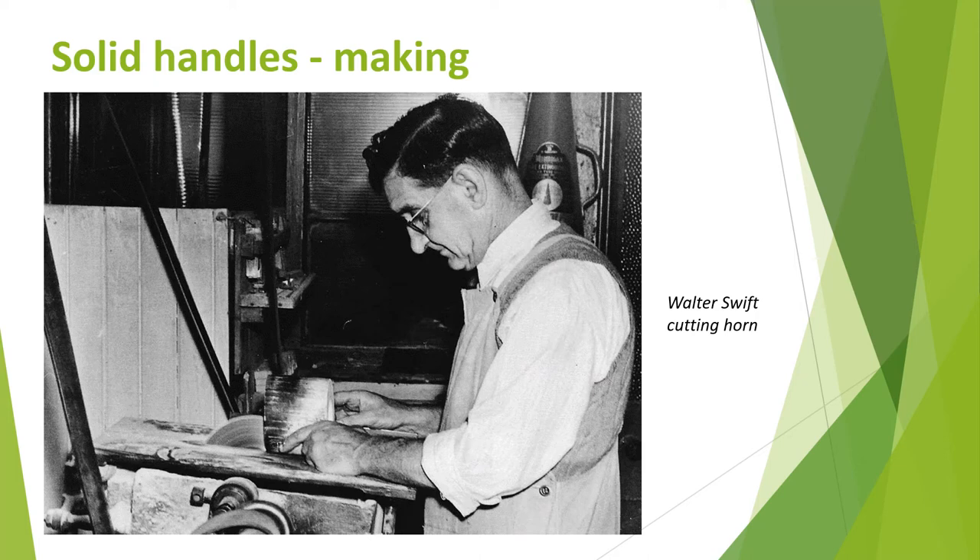The materials are first cut to a suitable initial size. Originally, this was done using hand saws or bench-mounted circular saws, which first appeared in the late 1700s and began to be used more widely in the early 1800s. High speed versions are still used today. The solid tips or ends of horn and ivory were used as they were, for example for carving sets, whereas buffalo horn was solid all the way through and could be cut like wood but needed to be skinned first. Bone had to be cleaned and bleached before cutting, and both horn and bone were sometimes dyed at this stage to give a consistent colour.